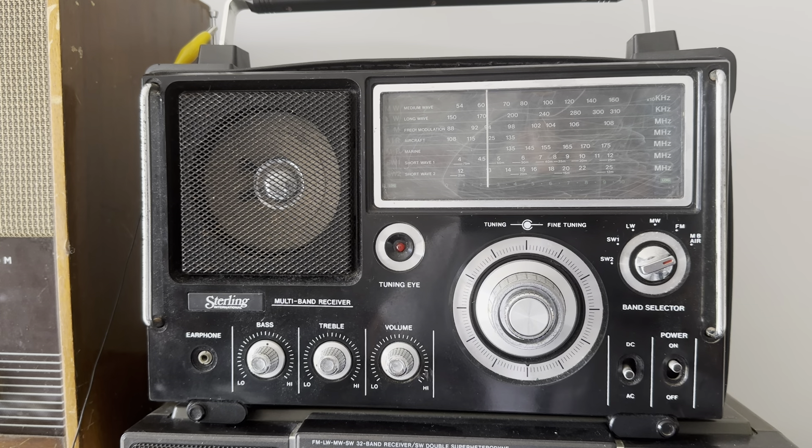I didn't notice until yesterday — I'd had the radios about a week and a half — that the Amstrad I bought is the 6011, because it covers CB, citizens band, and this one doesn't. So this Stirling International is basically a clone of the Amstrad 6010.